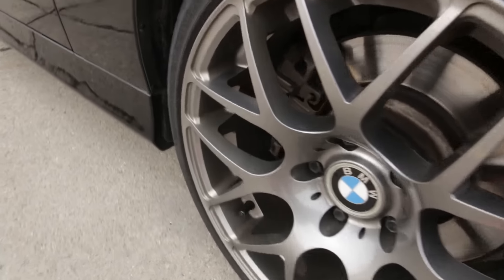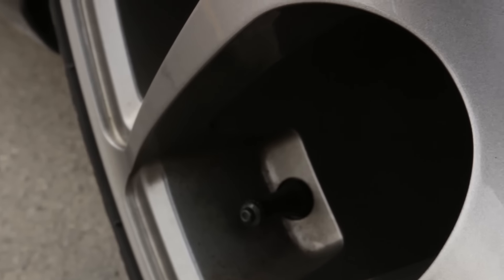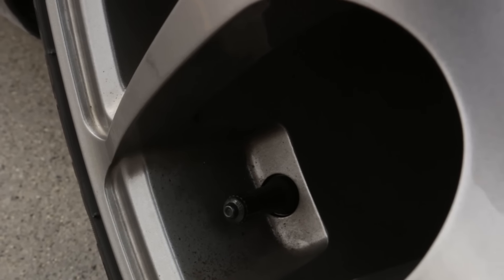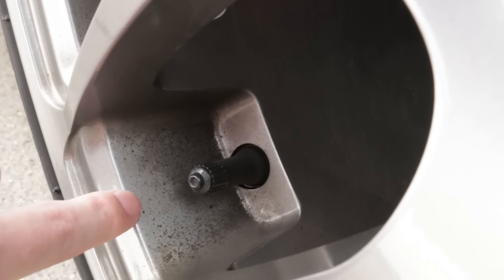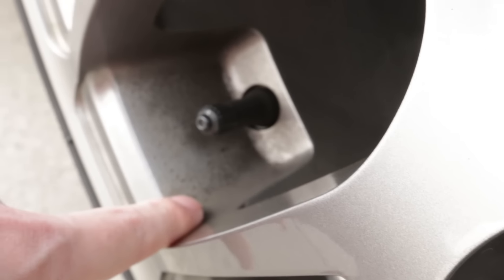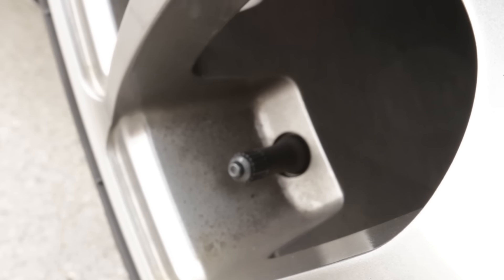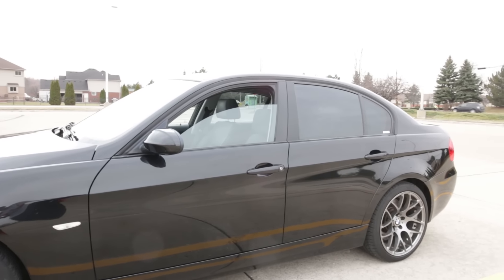Coming around to the wheels here, they have this brake dust really caked in. I tried scrubbing on this but it really doesn't seem to want to come off. So guys, if you can recommend a wheel cleaner specifically that will get this brake dust off, I'd really appreciate that.